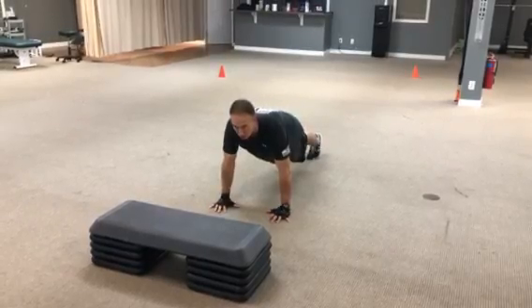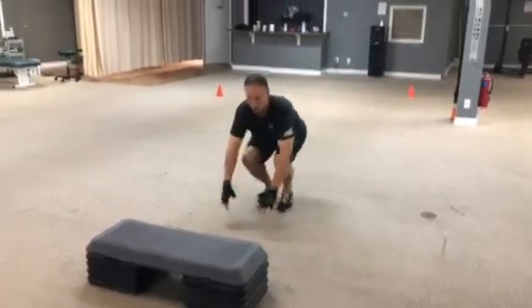And then once you get the stepping down, you can jog and run through it.